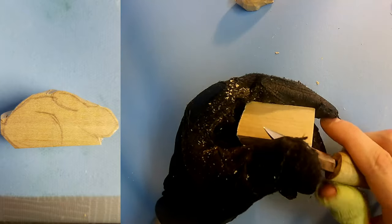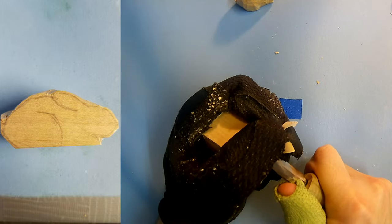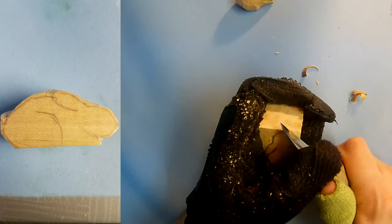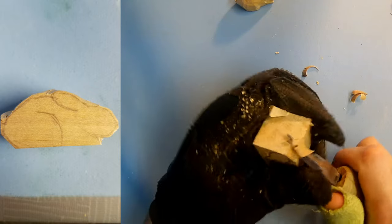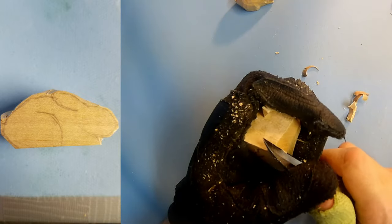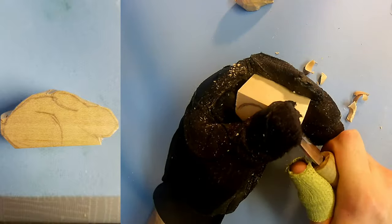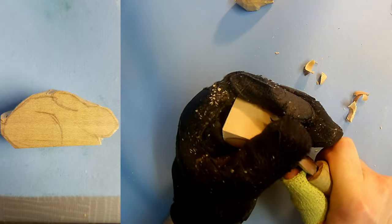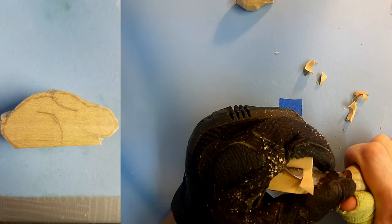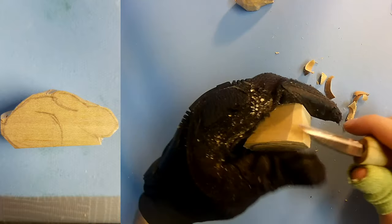So I'm mainly just going to do a lot of push cuts on the corner — let's push it all the way through. Now if you had maybe like a saw or like a band saw that you can work with small objects like this safely, that will make this step go a lot faster, but it can be done with the knife. Make sure to watch your fingers or wear some good gloves with leather fingertips or some of those fancy chainmail gloves if you have them.